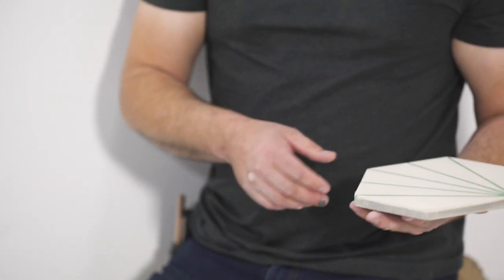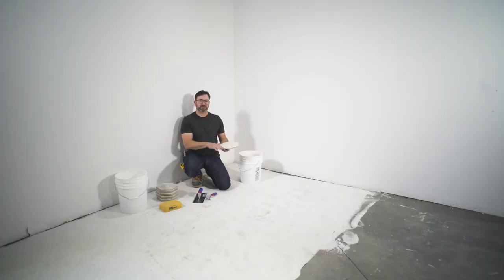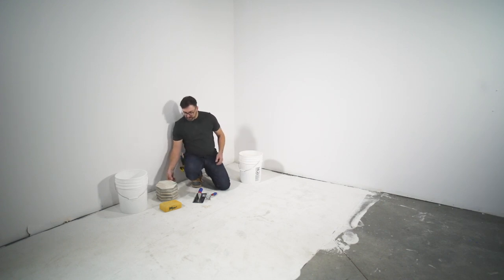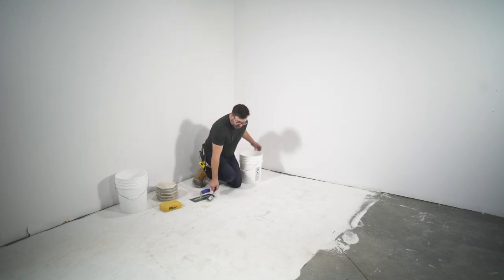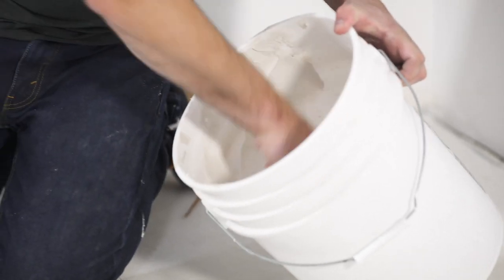One of the things we want to focus on while we're installing tile is not necessarily keeping the floor level or perfectly flat, but keeping each tile flat in relation to one another. The best way to do that is to properly apply your mortar, so we're going to take our margin trowel.